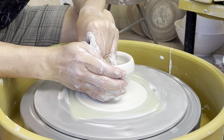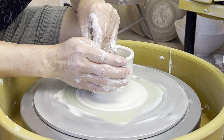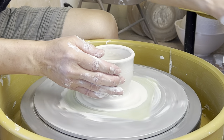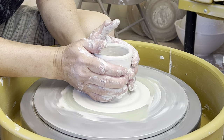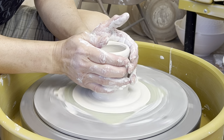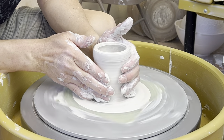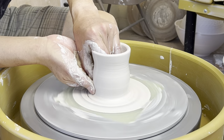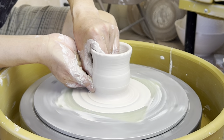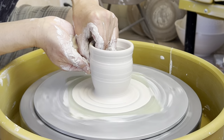When using the bat insert, it assumes you are making pieces that are not overly large — not like a platter or a huge piece. It's designed for small pieces using the smaller bat, so you save storage room on your shelf.